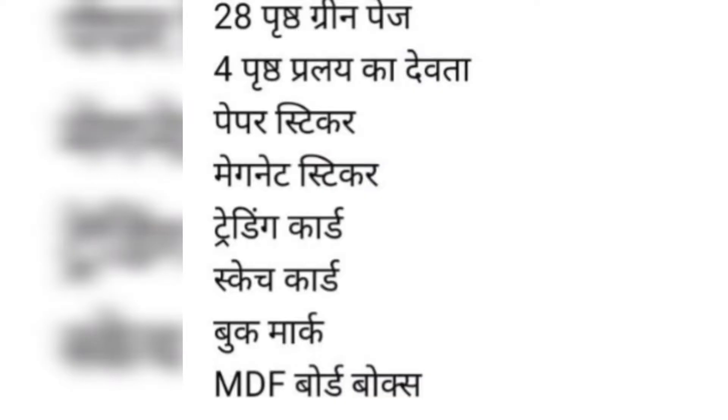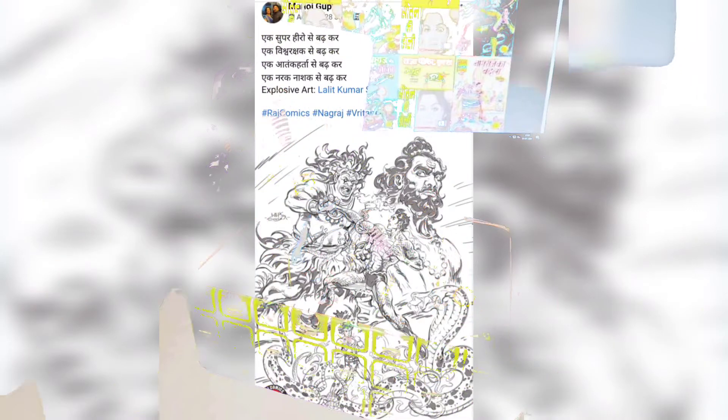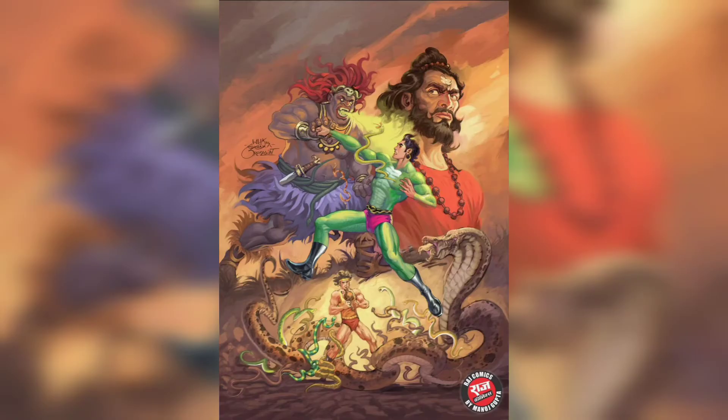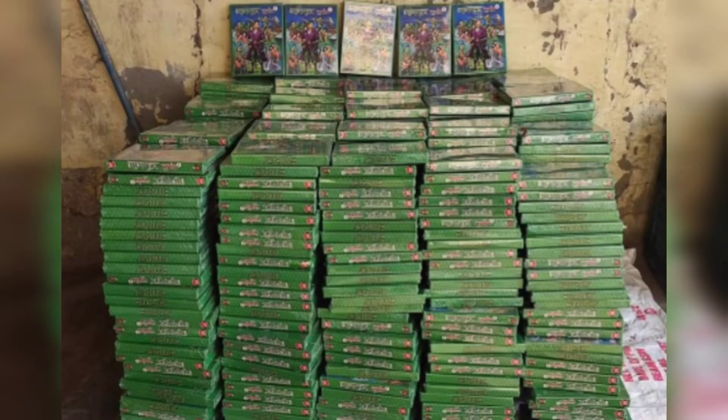Next, let's take a look at some updates from Raj Comics by Manoj Gupta. Lalit Kumar Sharma has made cover art for Nagraj Vrithyant 2, consisting of Nagraj issues 11 to 15. Nagraj Vrithyant 1 pre-order phase 1 has been finished and it is out of stock on many websites, but if you have not secured your copy yet, do not worry — it will very quickly be restocked.